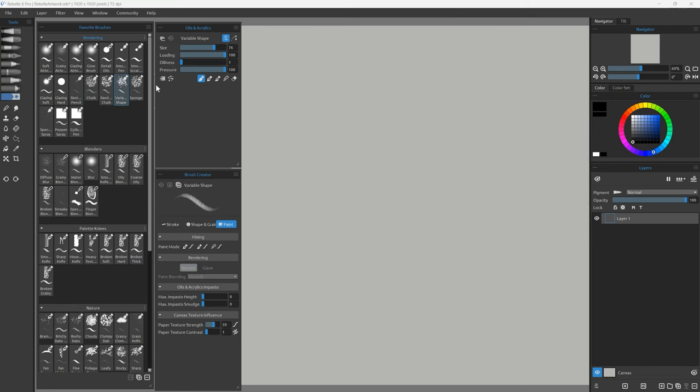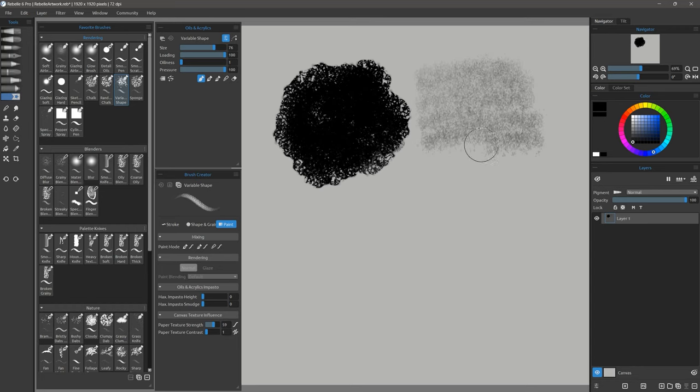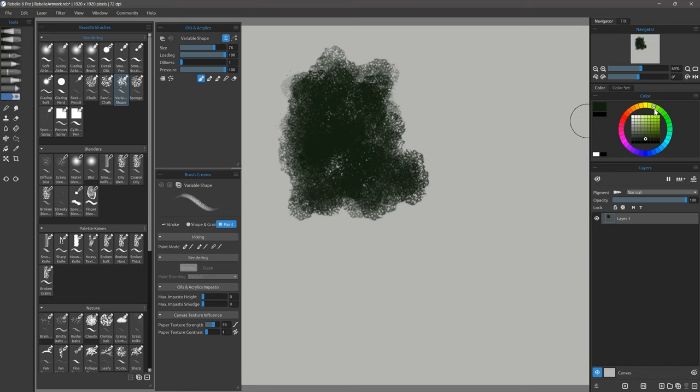Also grouped with these texture brushes is Variable Shape. If I press with firm pressure I get this clumpy pattern, but if I press with very light pressure then I'll get something that's a little more speckled. This brush works really well for painting trees because I can use firm pressure to put down base shapes and select a lighter color with lighter pressure on top to add little leaves that are a different shape.